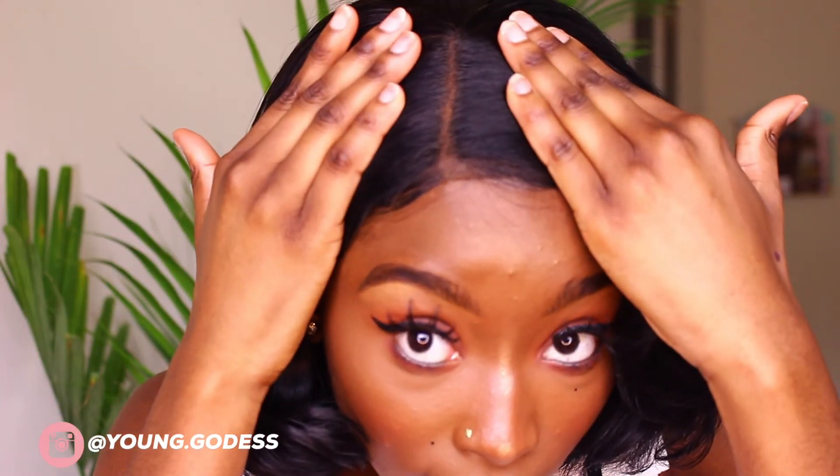I would definitely say it is 250 density like they claimed, because this hair is thick. Even when I cut it — I know with some bobs you have to be careful when the hair is very thick because you don't want your bob looking bulky — they definitely give you a lot of hair. This hair is so thick and it moves, and I can say this hair is just beautiful.